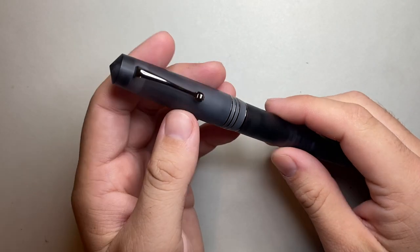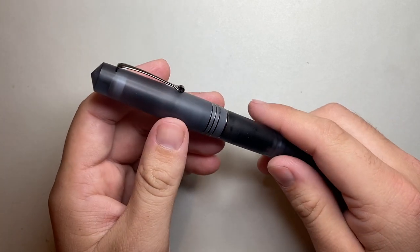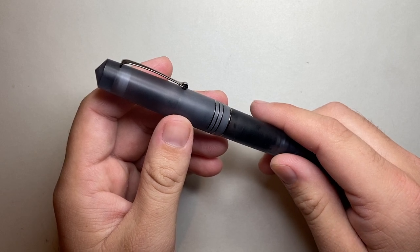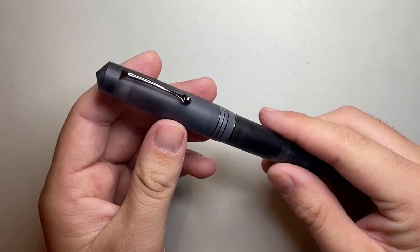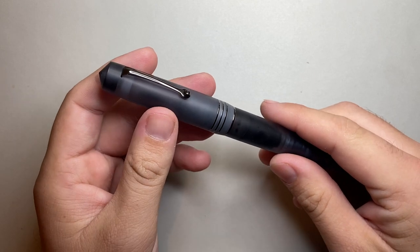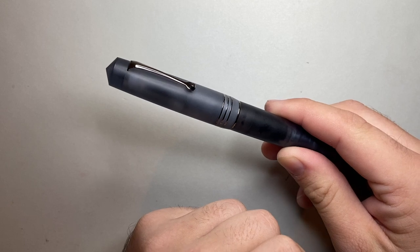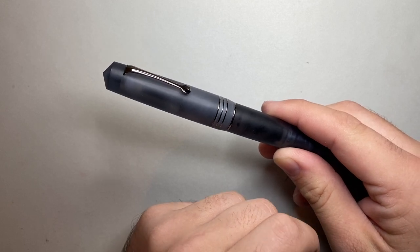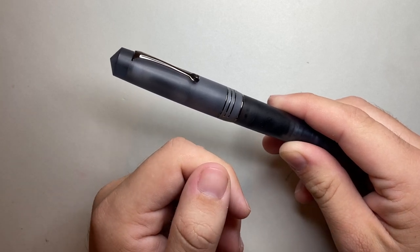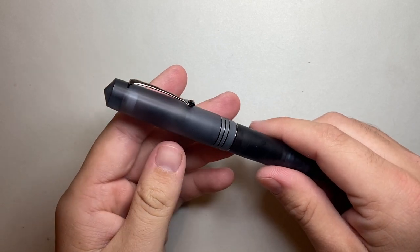This is the pen. You can see this is a satin finish — Anthracite Grey, Leonardo Momento Zero Grande Pura. This is the Anthracite Grey with the ruthenium furniture, so it's got the black furniture. This pen comes in three finishes: Anthracite Grey, Aqua Blue, and Flame Orange. It comes with three different trims: Palladium (silver), Yellow Gold, and Ruthenium (black). I think this combination looks amazing, and I just had the black ink from Leonardo in here.